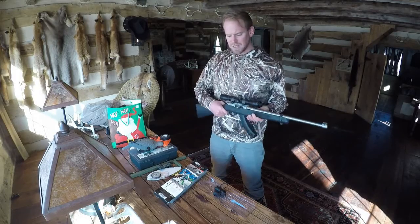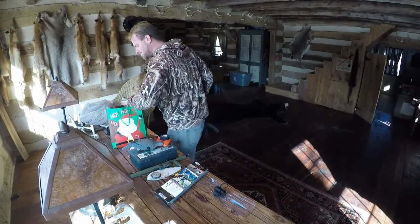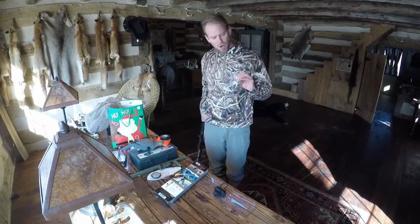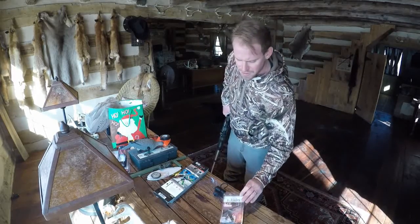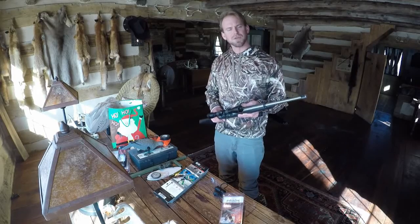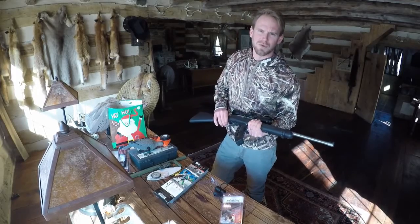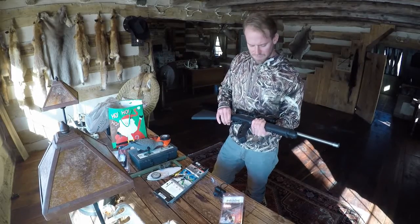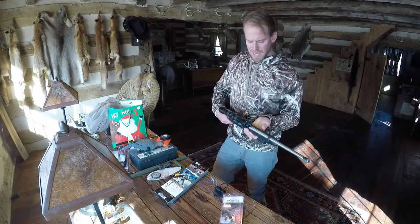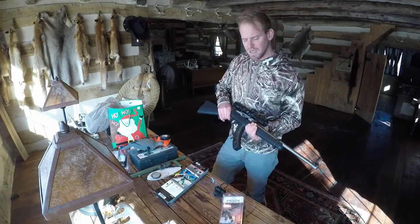I'm going to take this scope off and I've got a pair of fire sights. I'm going to add the fire sights because I was bright enough to throw out the old sights when I put the scope on. I don't know if you YouTube viewers have seen any videos of monkeys trying to solve a Rubik's Cube, but that's going to be a lot like me trying to take this scope off and put the other sights on.